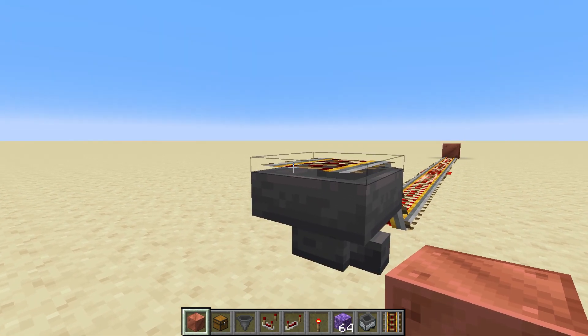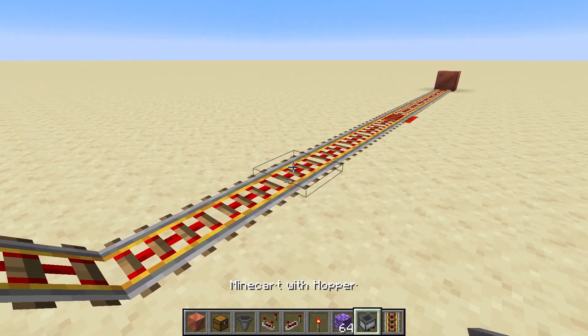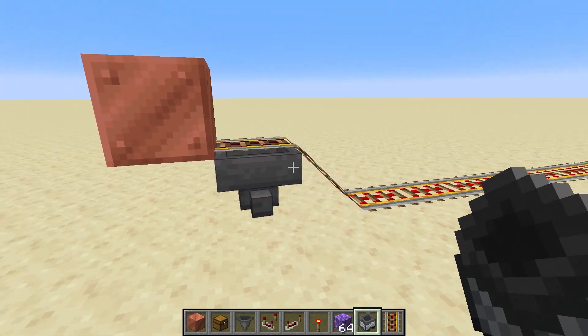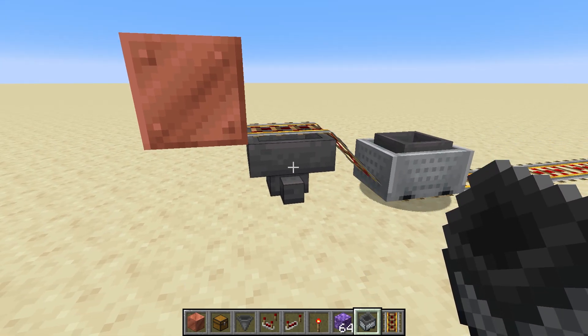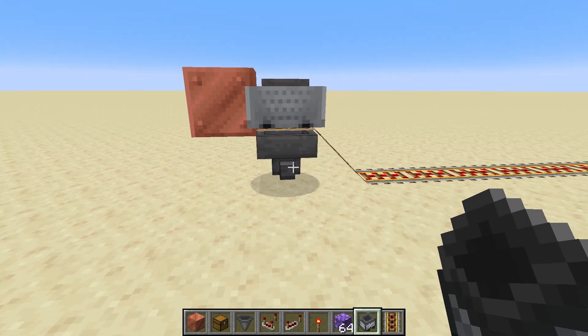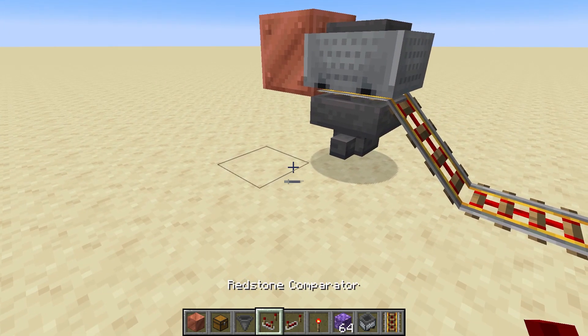I'm putting a block right here so that the minecart can bounce off of it. Now if I put a minecart down and start it going, you can see that because this rail is unpowered it will stop right there on top of the hopper — and that's what we want to see. The trick with this particular circuit is the comparator.